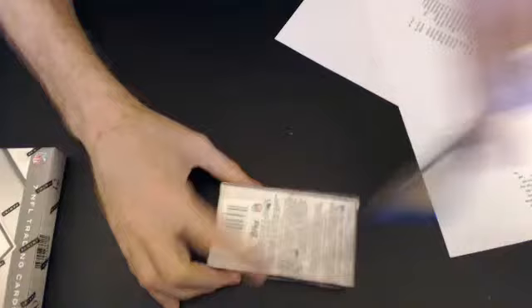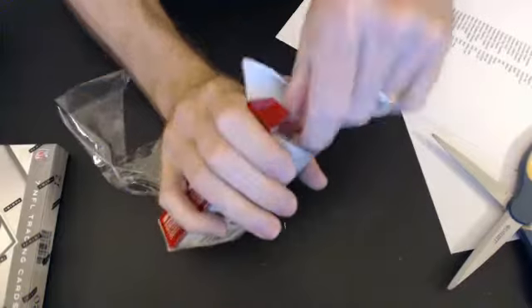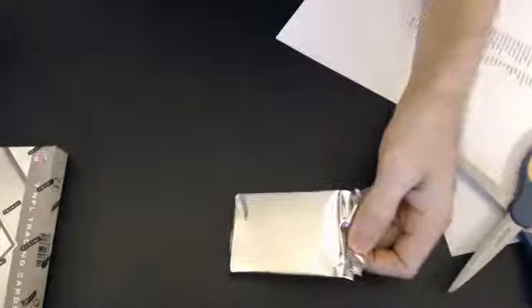Put these out on the spoon. There we go. First up we have a Michael Vick — this one is $62.99.